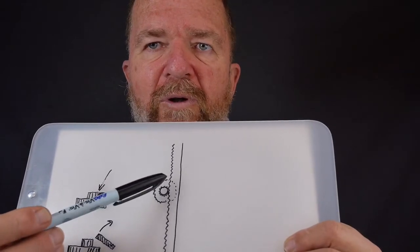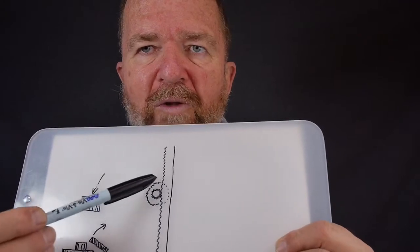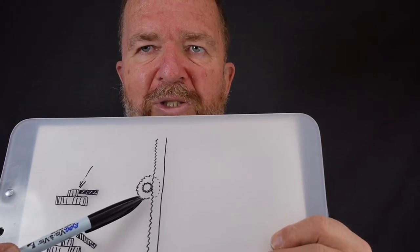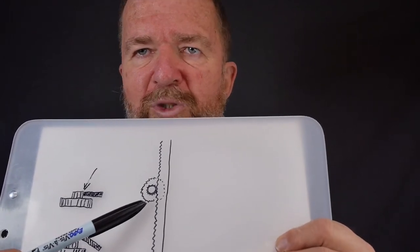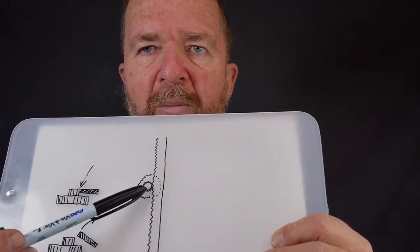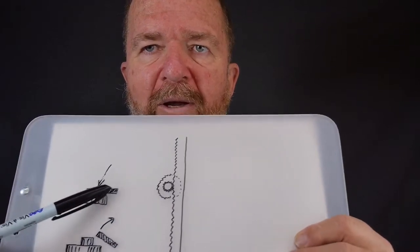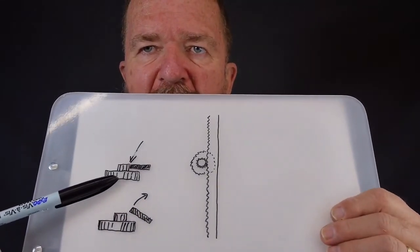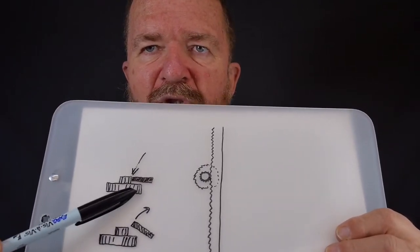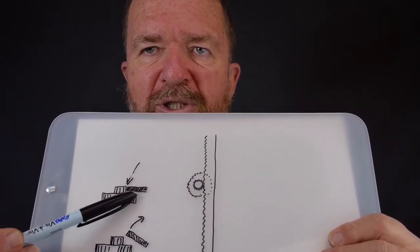The escapement mechanism is different on many machines, but there's usually a larger gear underneath that's the actual escapement mechanism — the device that engages and disengages based on whether you're typing a letter, pressing the space bar, backspacing, doing tabs, and so on. On top of that gear is a smaller cog that actually engages with the rack. This side-view drawing shows the large escapement mechanism here, with the smaller cog on top engaging this rack.